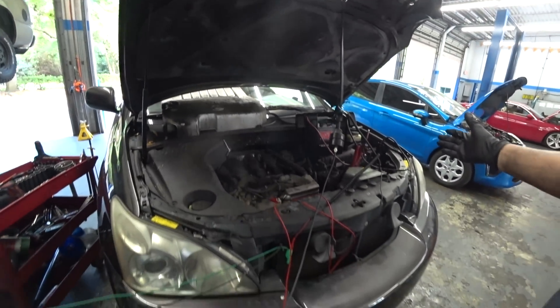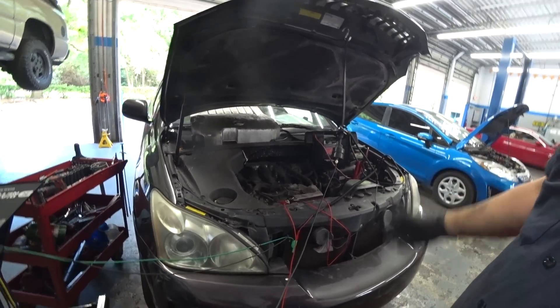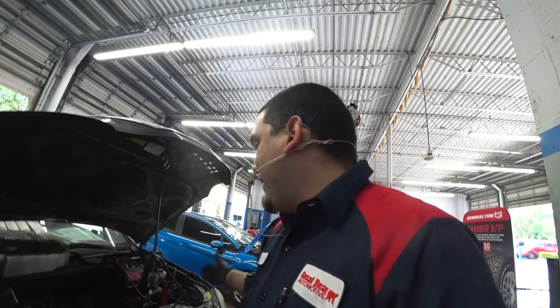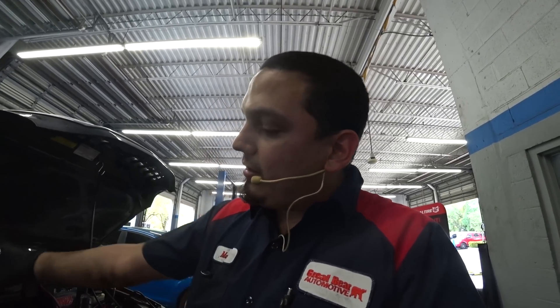I hope all of you can benefit from this because I sure have. As you can see, it's a little messy with all the wires, but it sure beats taking off the plenum and doing a leak down test to find out something's going on in the radiator. I didn't have to pressure test the radiator, check for fluid, or stick a bore scope down the cylinder to find a head gasket leak.